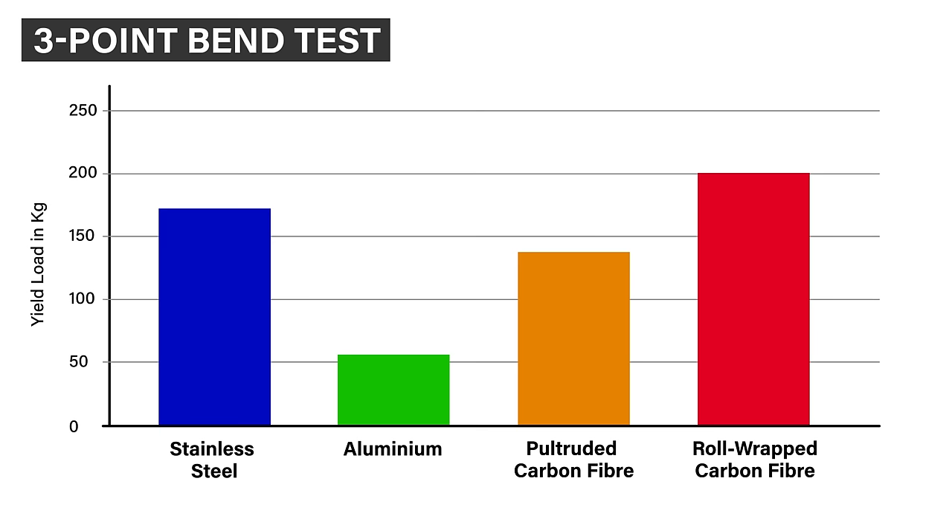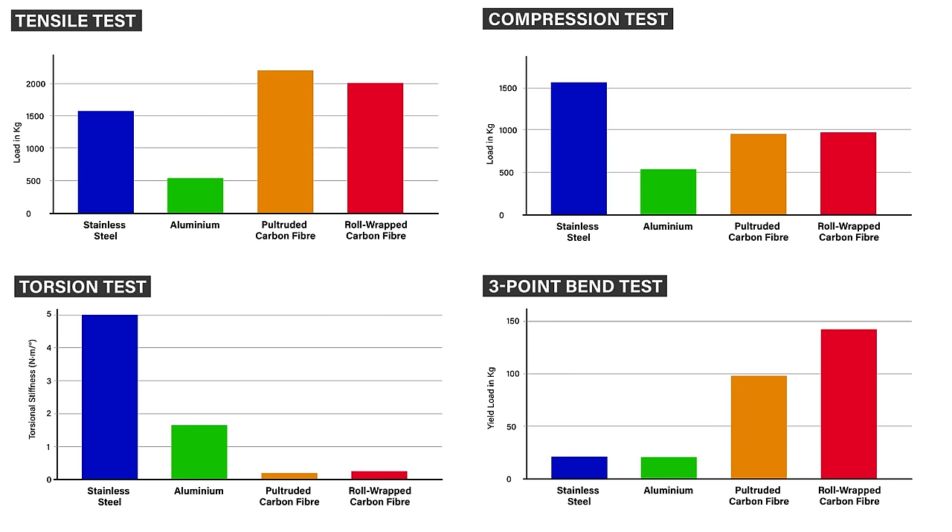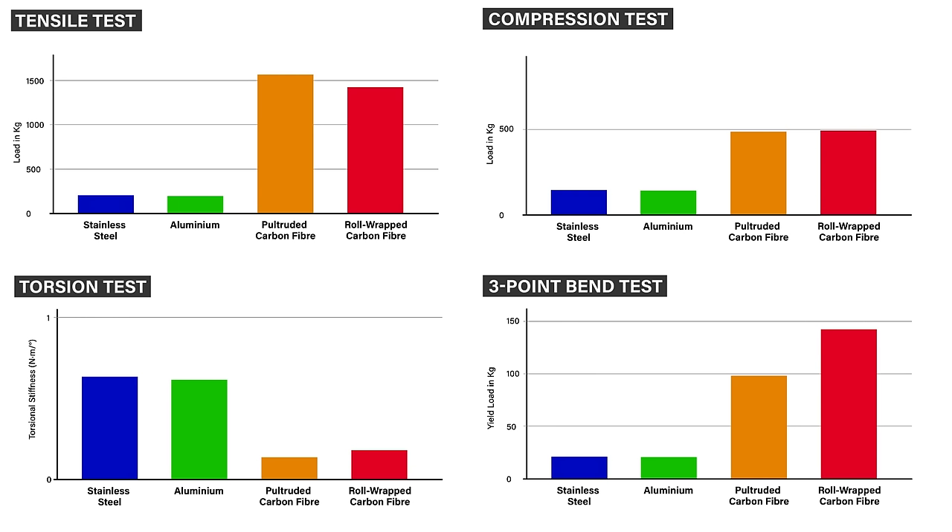However, if we factor in the weight of these materials to give us specific performance properties, things dramatically shift. With a density of around 8g per cubic centimetre, 304 stainless is over 5.5 times heavier than carbon fiber at 1.5g per cubic centimetre, and even aluminium is nearly double the density at 2.7. Adjusted for weight, aluminium and stainless perform very similarly, with the carbon fiber tubes now way ahead. In all but the torsional test, the carbon fiber tubes are in a different league to the metals.